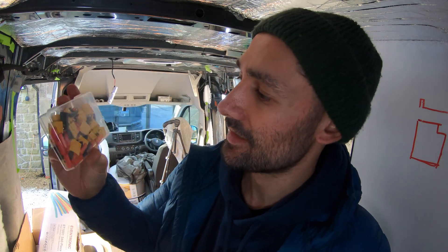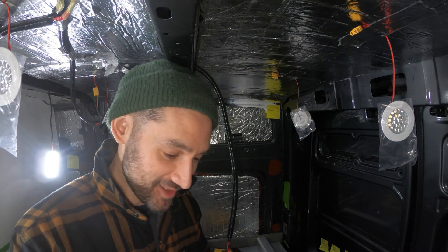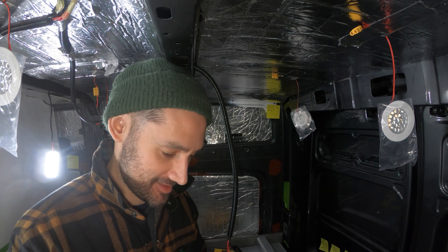Back on the van build, and today we're going to get our 12 volt electrics up and running. I really want to get some lights on in here. Don't you just love Amazon Prime? Stuff has arrived — XT60 connectors — and then we can plug them in and test them. We have the first lights in our van!